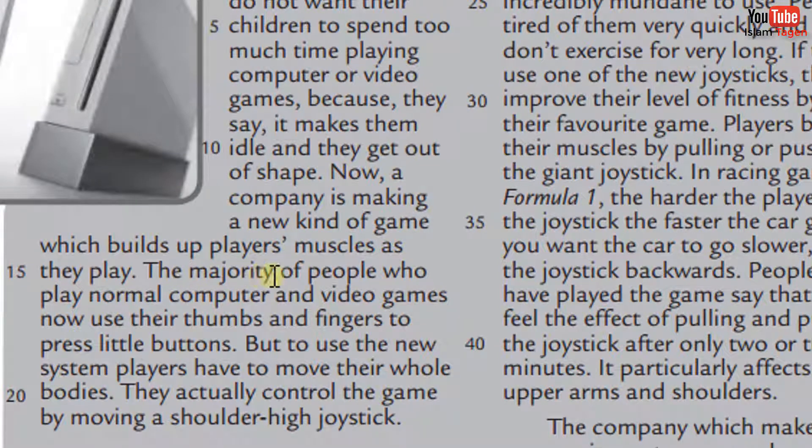The majority of people who play normal computer and video games now use their thumbs and fingers to press little buttons. But to use the new system, players have to move their whole bodies. They actually control the game by moving a shoulder-high joystick.